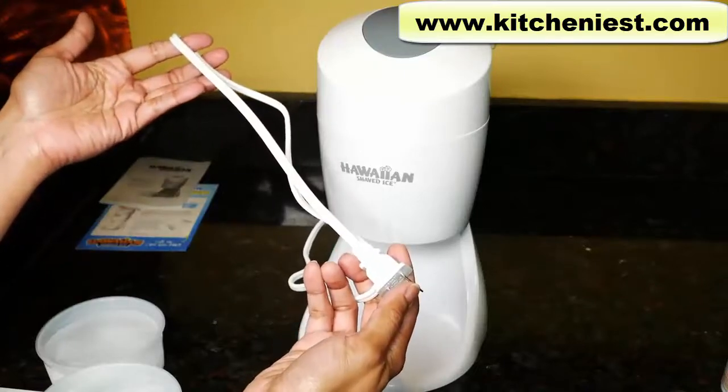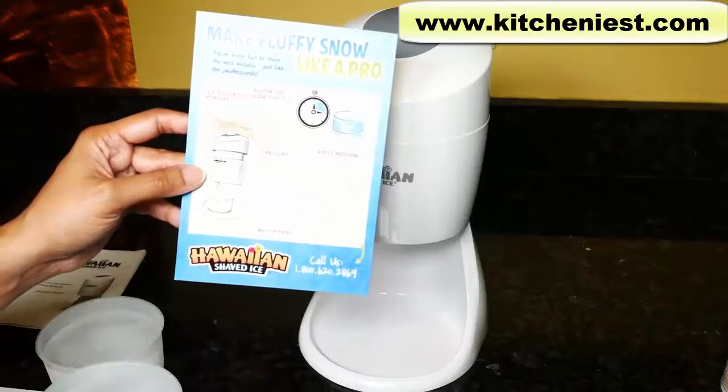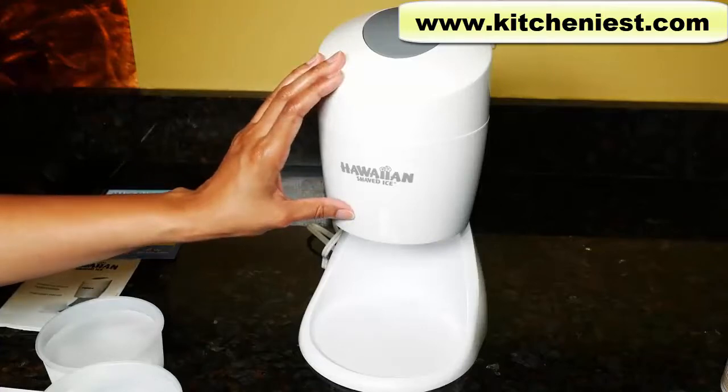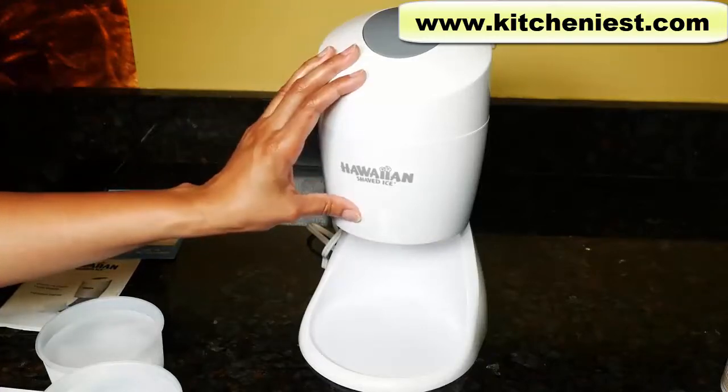The cord is about 38 inches long. You can adjust the blade height with a screwdriver, and that's supposed to give you different textures of snow. Use the machine for only 2 minutes at a time. If you have a lot of ice to process, run it for 2 minutes, give it a rest, and then continue processing more ice.